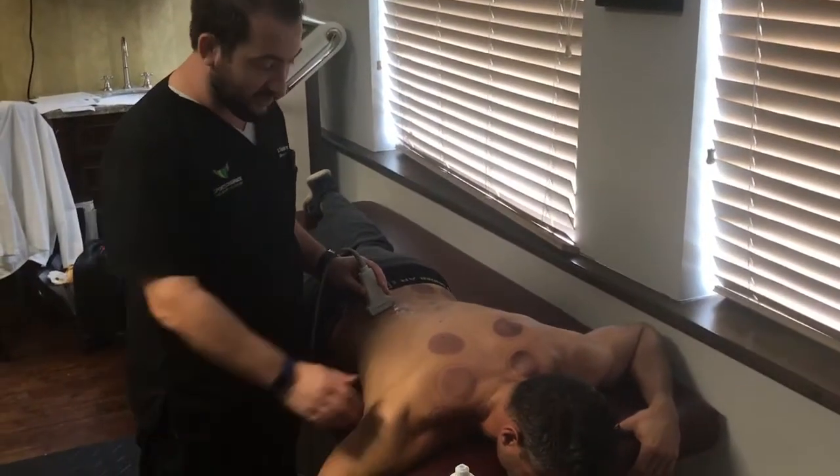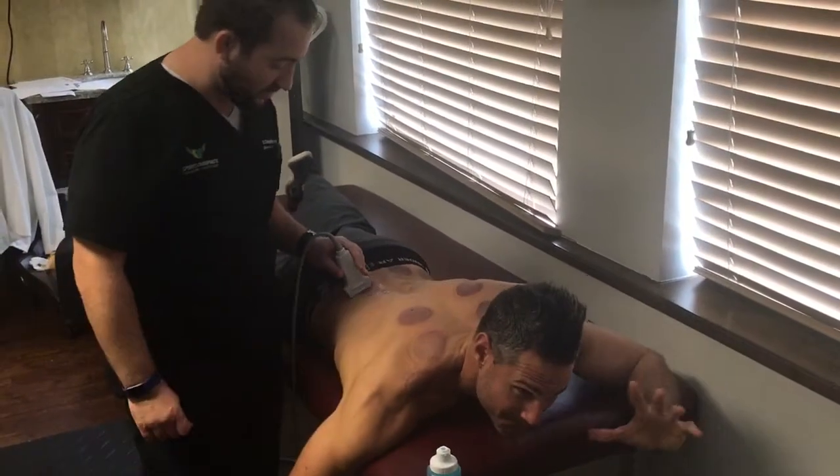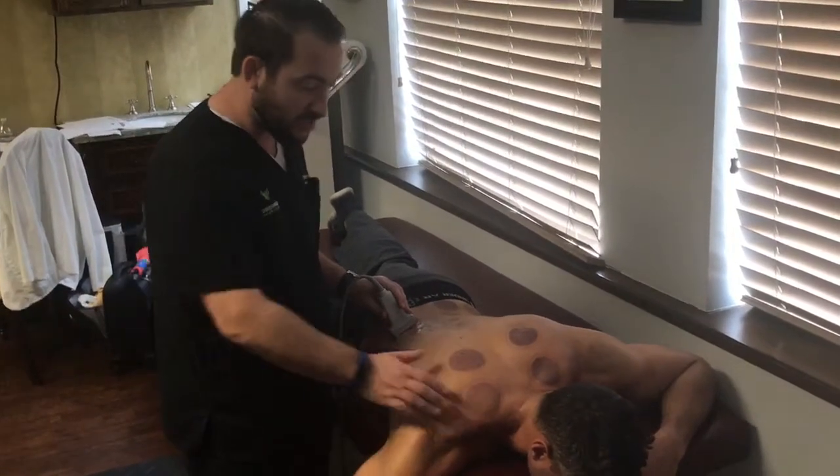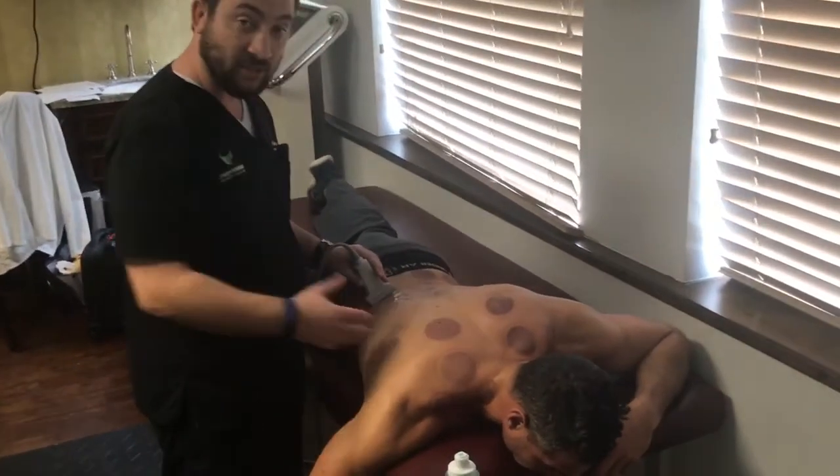Hi everyone, Dr. Chris here with Sports Chiropractic and we're working on Dr. Todd Rodman here today. Todd just got out of the massage room with our awesome therapist Jackie and as you can see with all the marks all over his back right now, he just got cupping done.